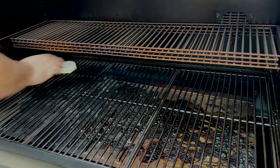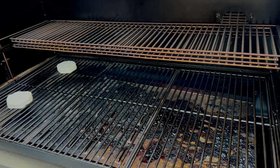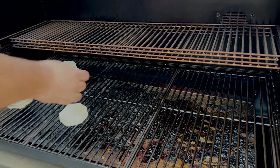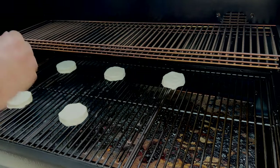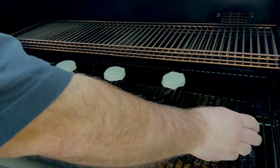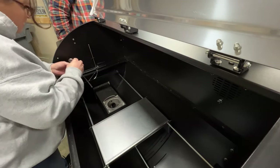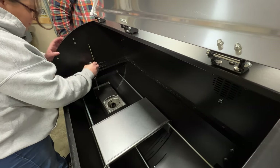We went to our local Kroger and bought two cans of refrigerated buttermilk biscuit dough — 16 biscuits — to place all over the cooking surface to see if there are any hot spots on this cooker. With this being a pellet grill, we know that the area around the burn cup is going to be the hottest. On the Woodwind, it's located on the left side of the grill, so I would expect the left side to run hotter than the right.